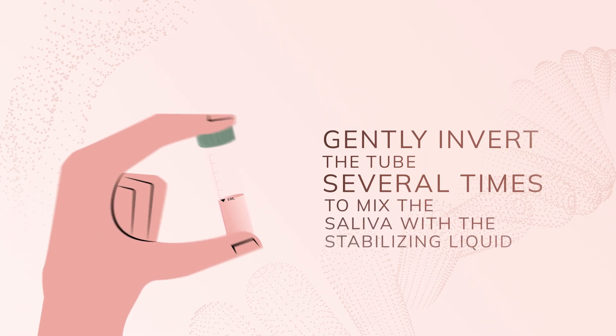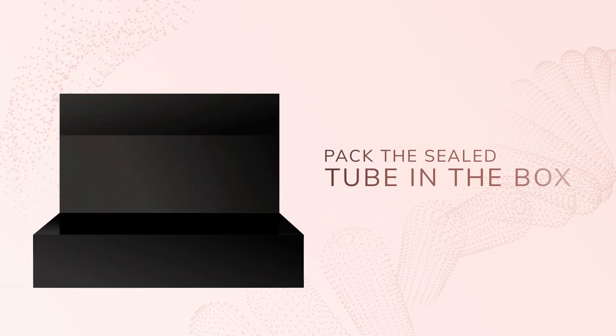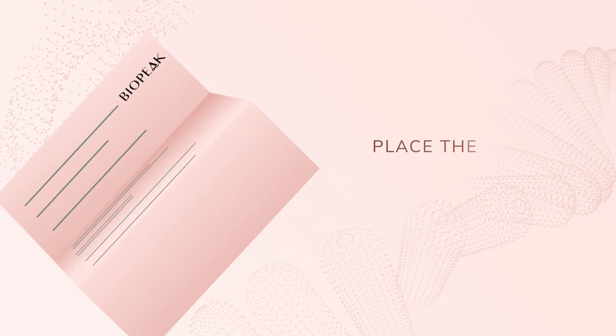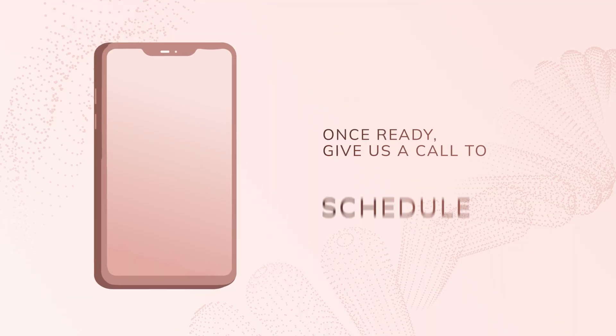Gently invert the tube several times to mix the saliva with the stabilizing liquid inside the tube. Place the sealed tube inside the box, then fill out the test requisition form and place the form and the box in the return bag.